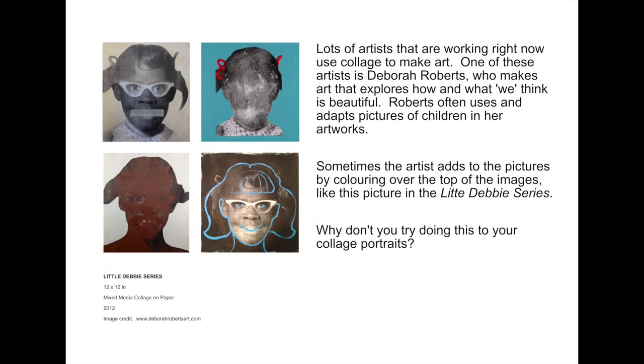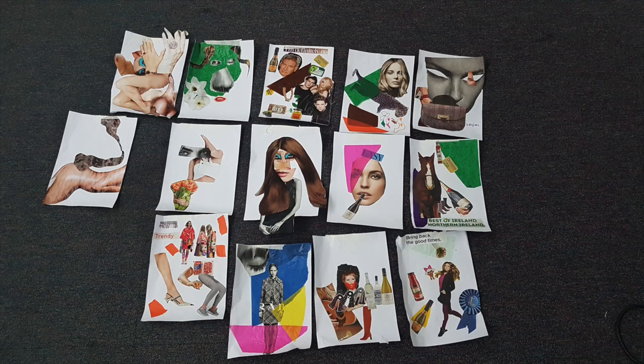Lots of artists use collage to help them think about how they'll create a painting or make an artwork. But for some artists, the collage is the artwork. Deborah Roberts is an African-American artist who makes collages to talk about what we think is beautiful. In the Little Debbie series, shown here, the artist has used collage which she has drawn on top of. Why don't you try this? Have fun getting creative with collage.